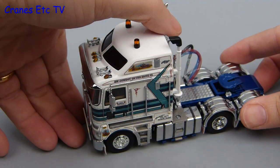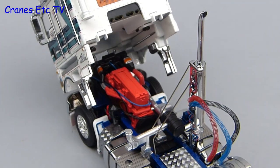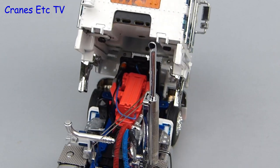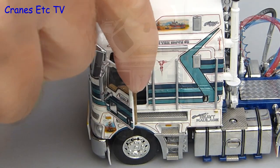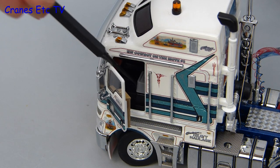The cab tilts forward to a good angle and it poses in a tilted position, and again there is a high quality detailed engine to be seen underneath. The model also shares opening cab doors with the T909, and again the pointer is useful because of the close fit and also so that you can bounce the seats up and down.